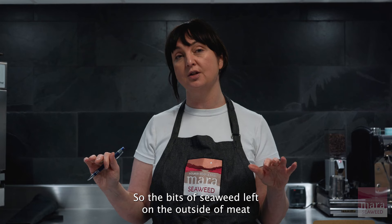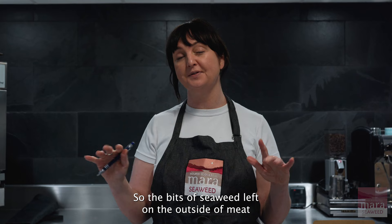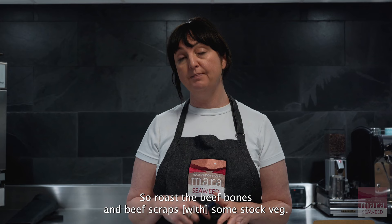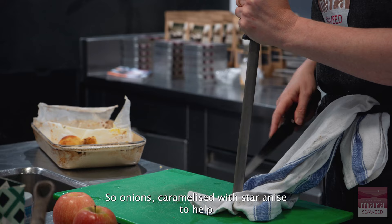It was rinsed off and then cooked slowly in the smoker. The bits of seaweed left on the outside of the meat really crisp up in the smoker, making those crunchy bits of protein. I also made a beef sauce from beef and kombu stock — roasted beef bones and beef scraps with stock veg.